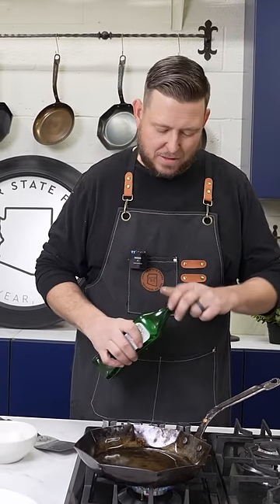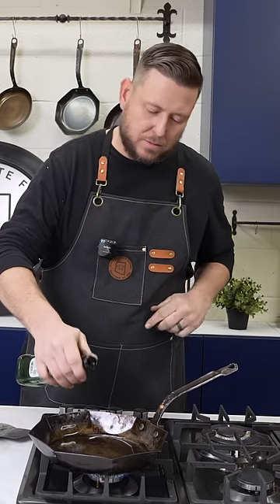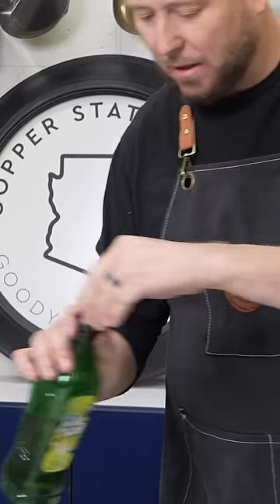Hey guys, Tristan here. I'm going to show you how to cook an egg in a carbon steel pan. This is carbon steel, so I'm going to preheat it for about three minutes. As soon as this thing is hot, I'm going to add a little bit of oil and a little bit of butter.